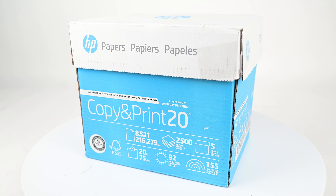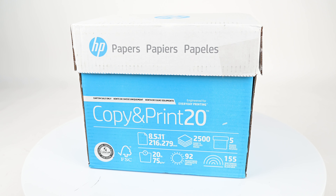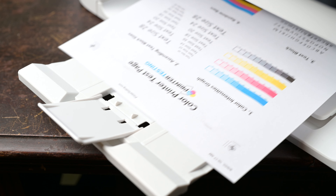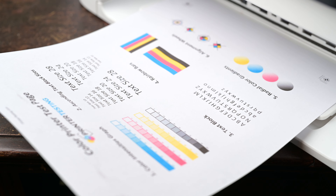This copy and print paper has also received Compact by Design certification from Amazon. Any excess air, moisture, or material is eliminated during packaging, which reduces its weight and limits its overall carbon footprint from shipping. With this paper, you can be sure you're getting a top-quality product while minimizing your environmental impact.